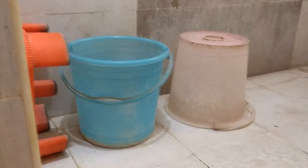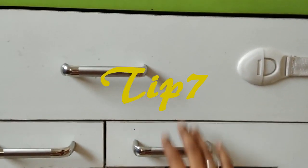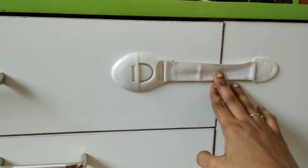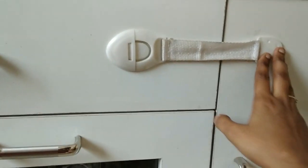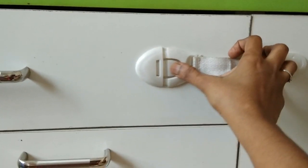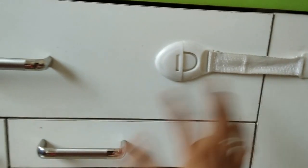Tip number 7 is for dryers, cupboards, wardrobes, etc. This safety lock is available online. So you can stick it in and press it to open it.